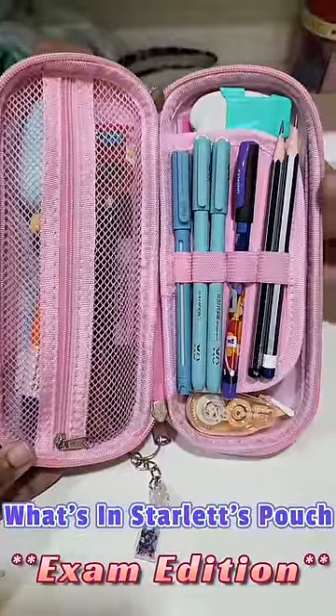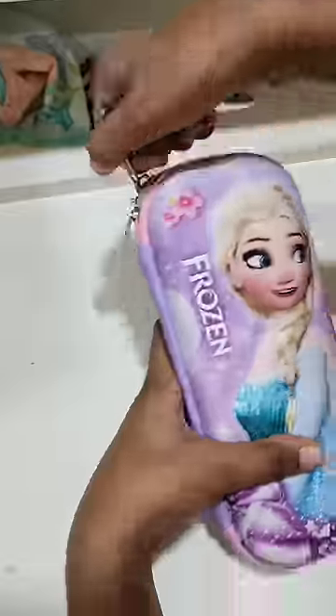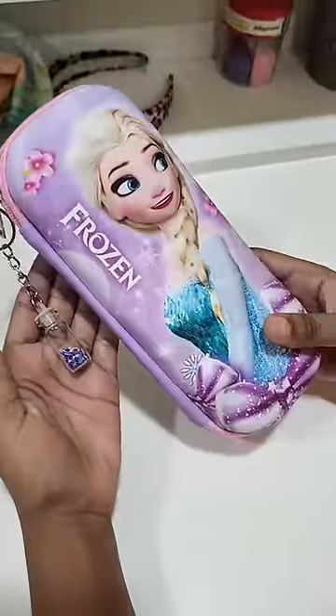Since after the exam Star will also go to full day school, this is Star's multi-purpose pouch which will also be used in Star's full day school. Like and follow for more!